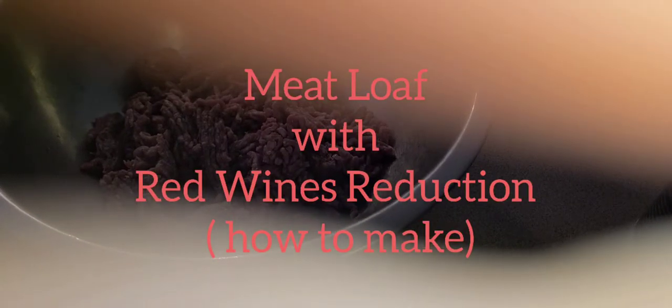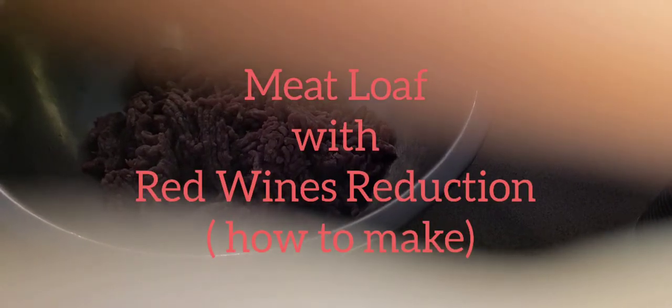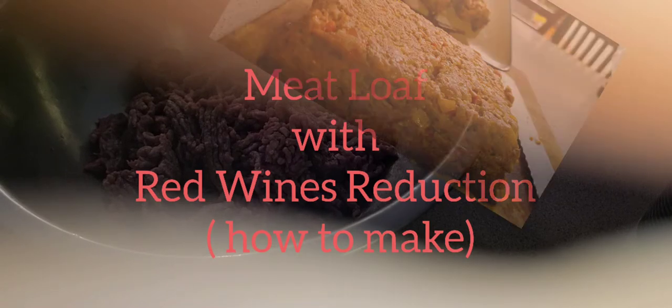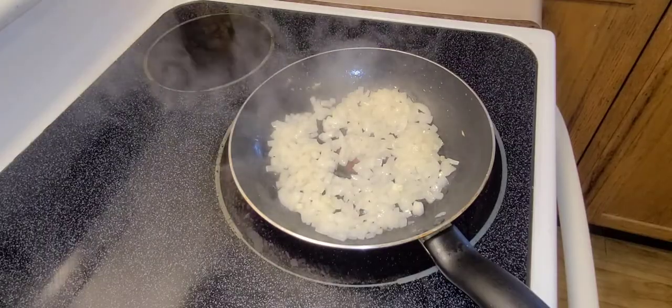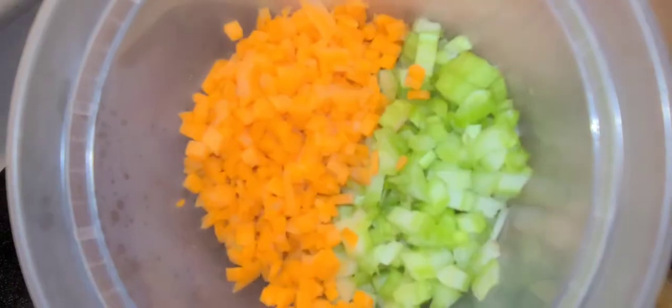Hello everyone, welcome back to my channel. Today's presentation will be a meatloaf with a simple red wine reduction. Remember to like, subscribe, and share. Let's get to the presentation. Sauté in vegetable oil one medium onion,